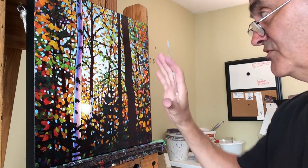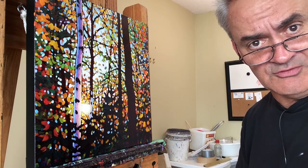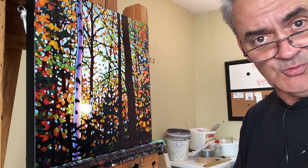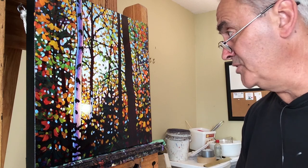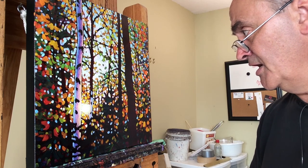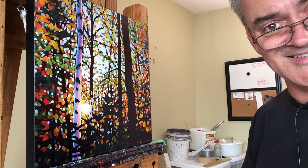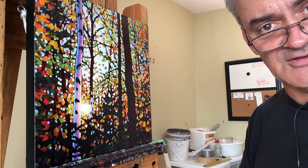Then it gets into unifying the painting and putting dots of color on there to bring it from a pretty good-looking painting to its full potential — so we'll do that next time. I hope you found this helpful; if so, give me a thumbs up, please share this with your artist friends or anyone else you think would enjoy it. I welcome your comments and questions, and I will see you next time. I'm Tim Packer and I thank you for your time.